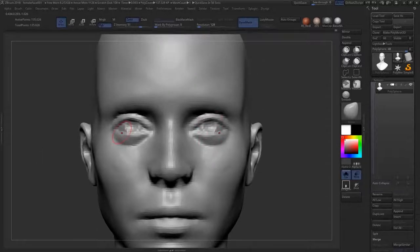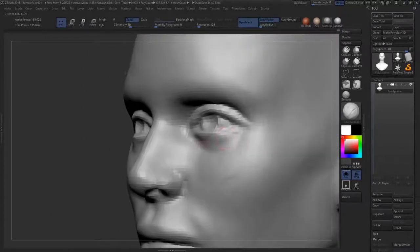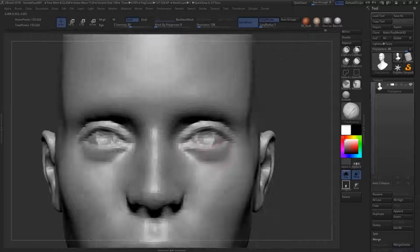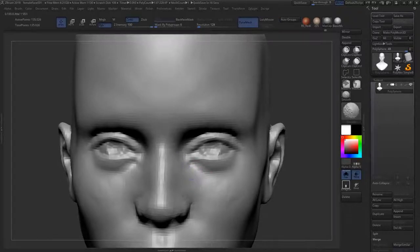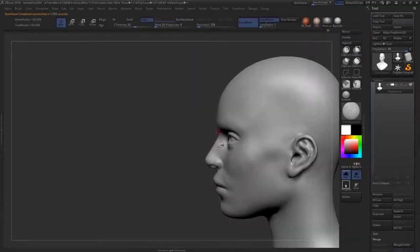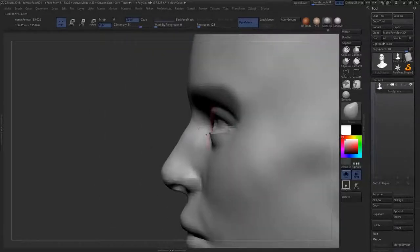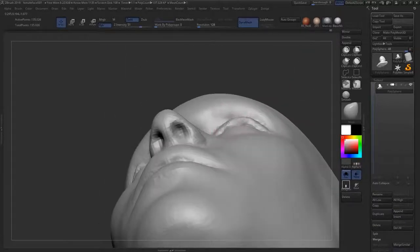A quick tip for a more feminine look: adding a little bit of volume under the eye gives that cute, tired look, and adding volume below that on the cheek produces a more childlike or feminine appearance. Taking away that fatty volume on top of the skull tends to produce a more masculine look. So for a male character, basically just wipe down that volume. There are so many subtle differences you only start to notice once you've sculpted both genders extensively.